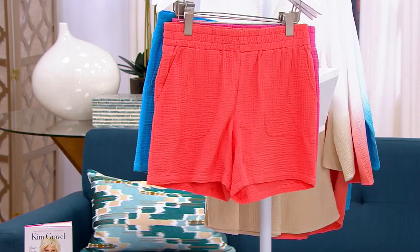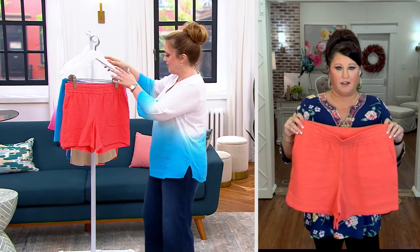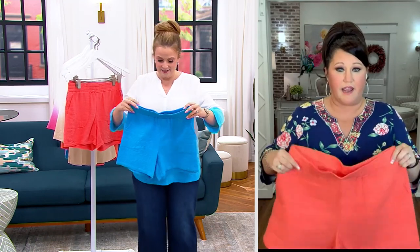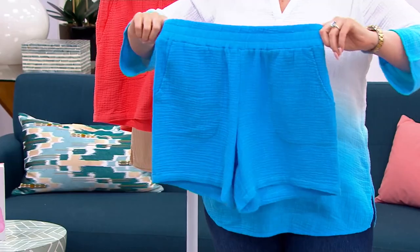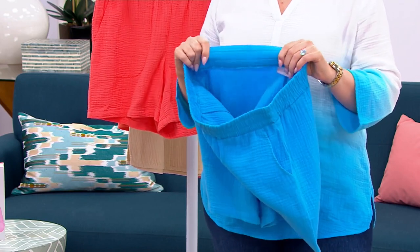Three easy payments of $16.66. Allison, let's talk about these shorts. You people talk and we listen — you love the gauze, so we keep bringing it back. And this is no different. If you've gotten the pants or any of our shorts before, not even in gauze, then you're going to know putting these on is going to feel absolutely amazing, and you're going to get a great length because you know we do that and do it right.